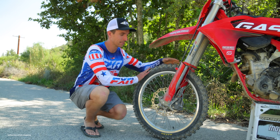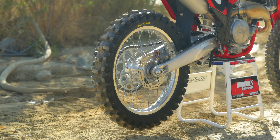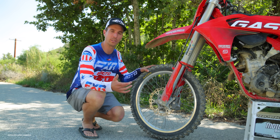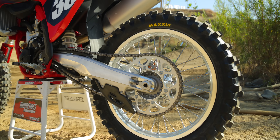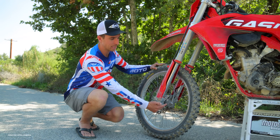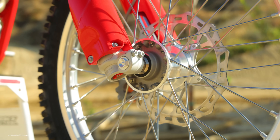The GasGas comes with Maxxis MXST tires. They're not as durable as the newer MXSI soft intermediate or the MXIH intermediate hard tires we've recently tested, but these are still solid tires. However, if you're going to ride for a long time, expect to see some knobbies flying off — be quick to get new tires. Down here we've got the Brake Tech brake caliper and different brake rotors with more holes to help keep the brakes cooler.